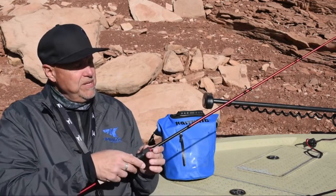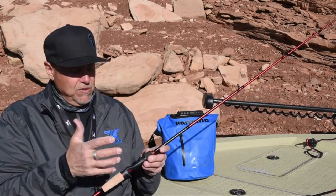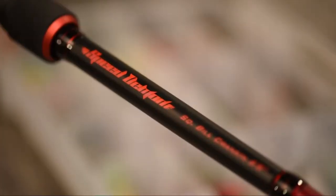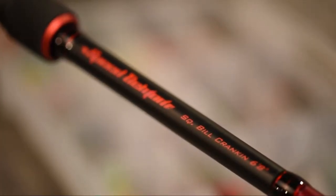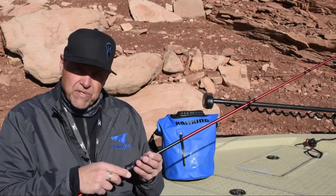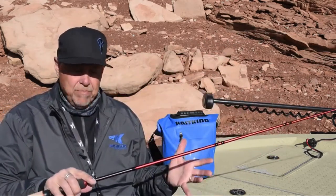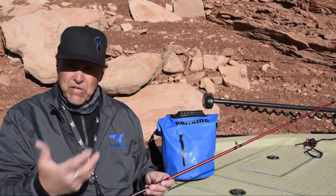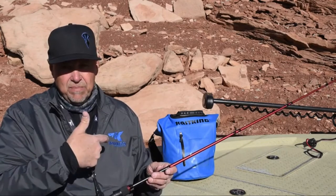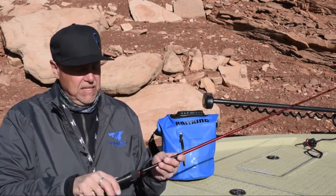This happens to be the jerkbait rod. There are 11 total models within this series including great crankbait actions. Now on the crankbait rods, these are not the Dimensional 16 Graphite — these are 100% linear S-glass, and it's going to give you that nice soft parabolic bend in the rod so that you have that softer action, which is just perfect for crankbait fishing. You don't want to pull that bait out of the fish's mouth too fast, and that softer action rod allows that to happen.